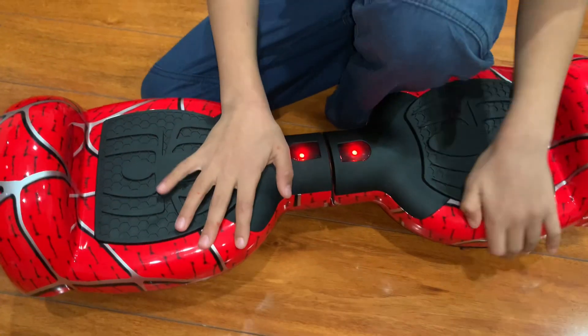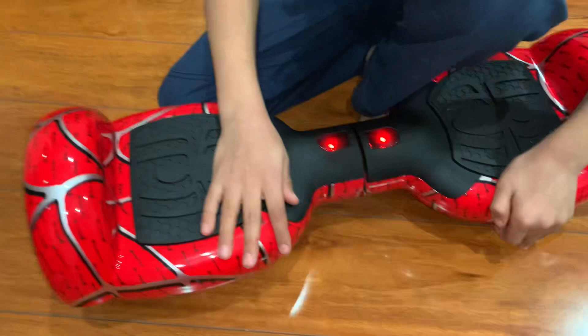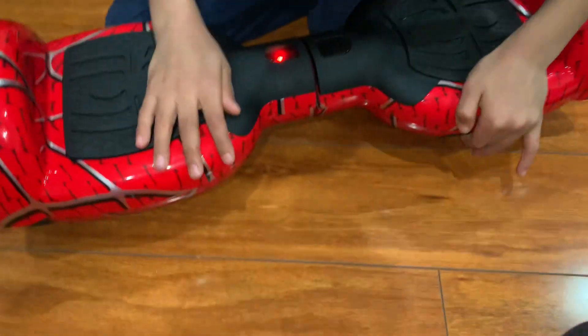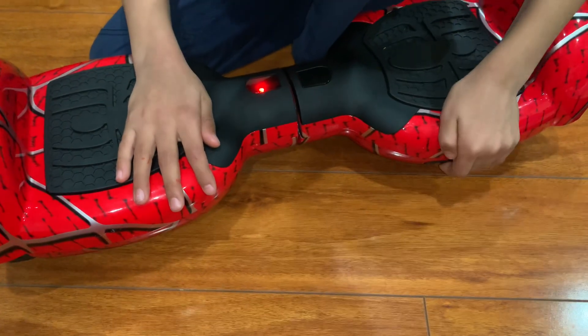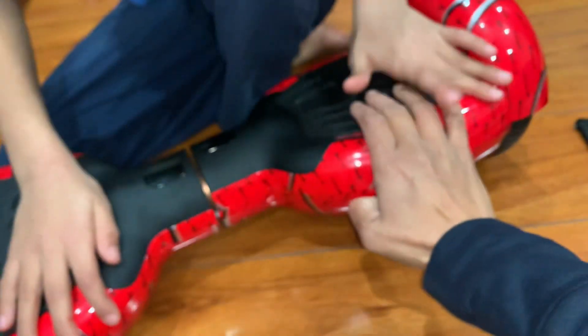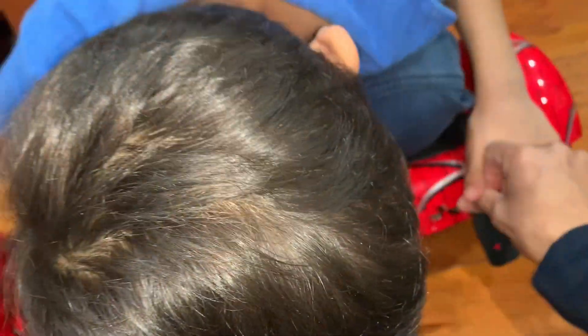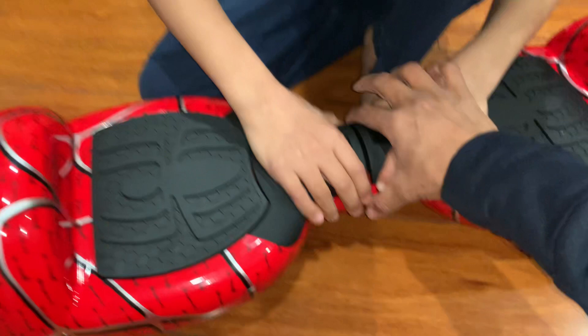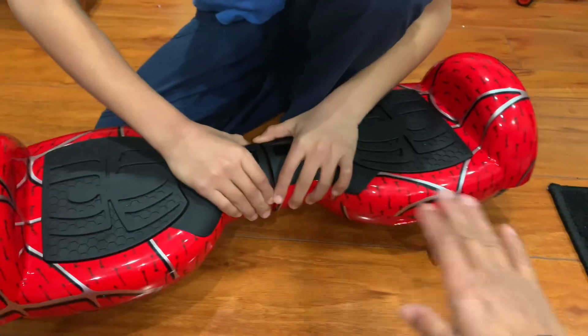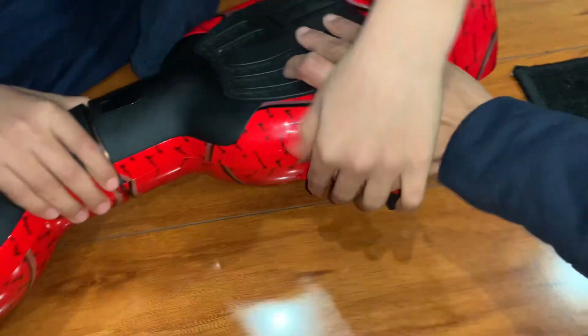So basically when it beeps, you just turn it off using the off button. Then you hold it straight, make sure it's on a flat surface and aligned, and then press it back on.